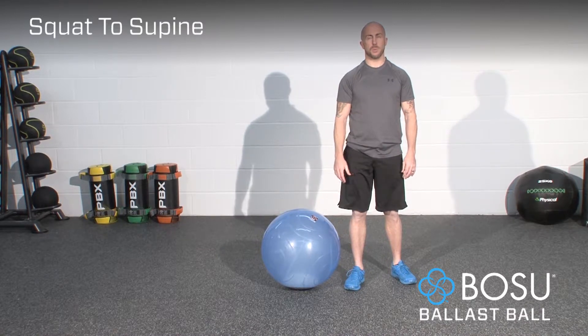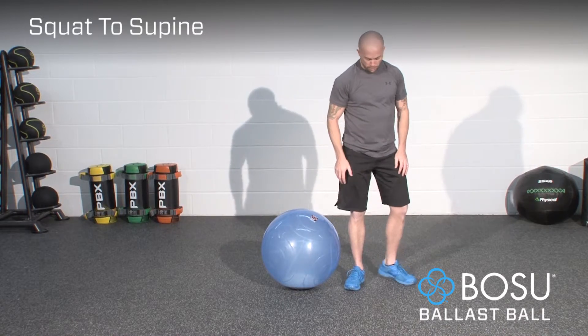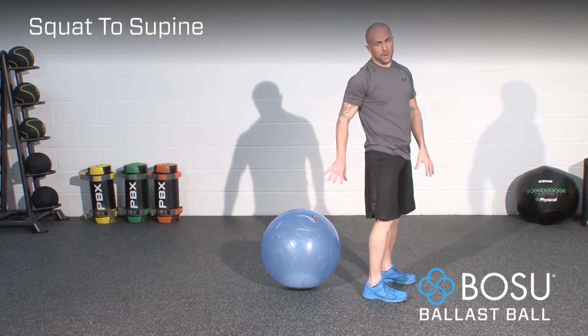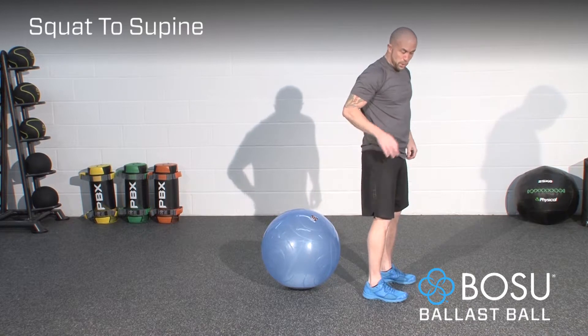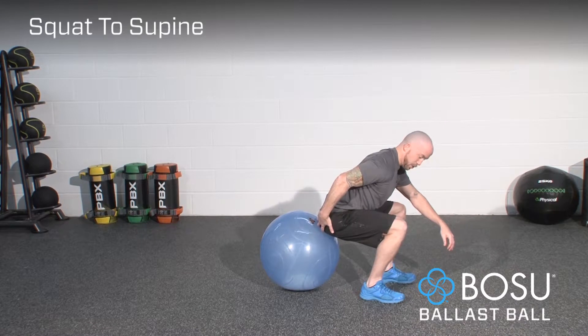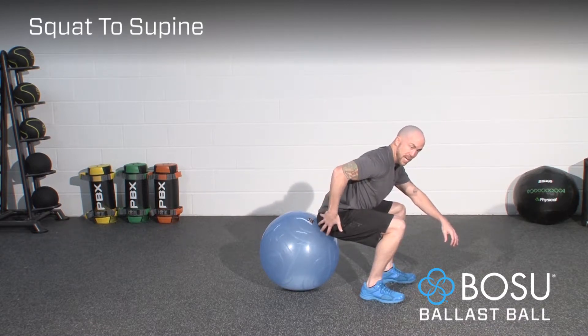This exercise is the ballast ball squat to supine. To perform this exercise, start at a small distance away from the ball. Before you perform a single repetition, you want to check that squatting down your glutes go into contact with the edge of the ball.